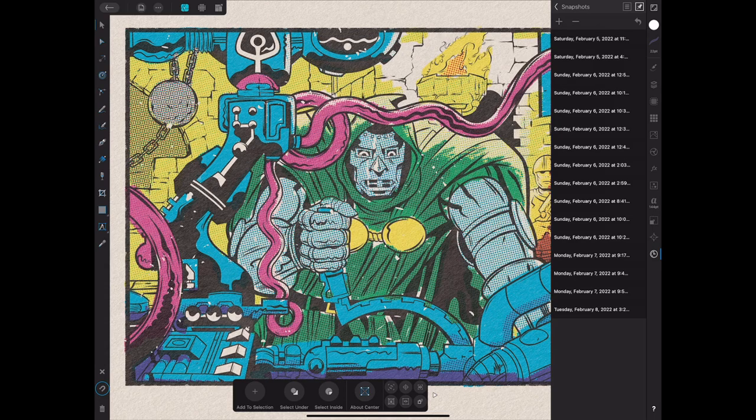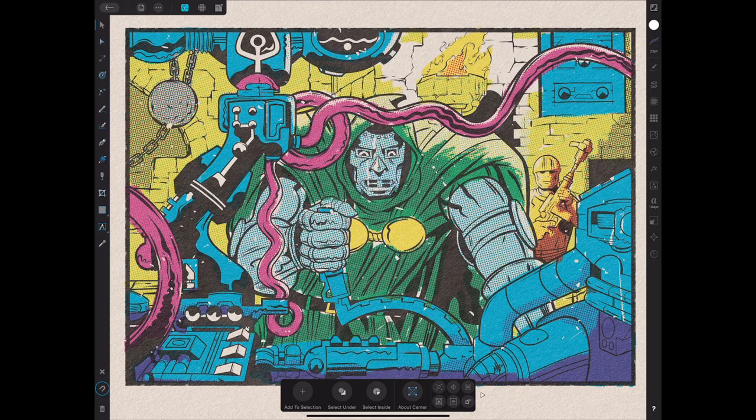I want to jump back in time and tell you about some things I noticed, and some tricks you might want to use the next time you're inking something complicated. This Kirby machinery is as complicated as it comes. I searched for Jack Kirby pencil drawings and this came up. I love Dr. Doom and this drawing — it attacks your imagination. You want to know what this machine does, you want to know more about the castle.